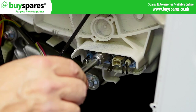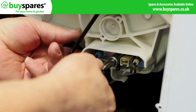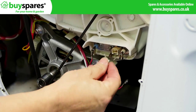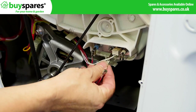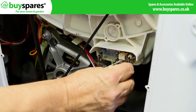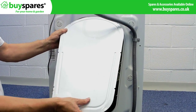When in place, tighten the clamp nut. Before fitting the wires, check with your photo if required. Refit the back panel before testing the machine.